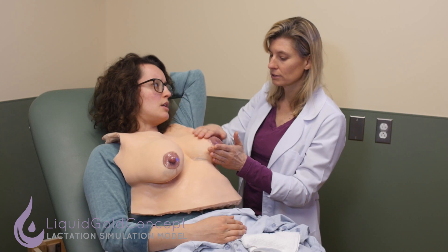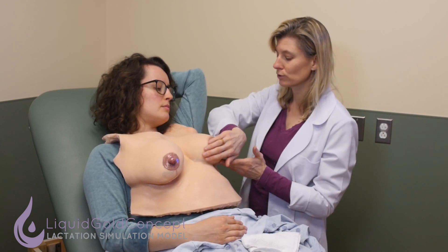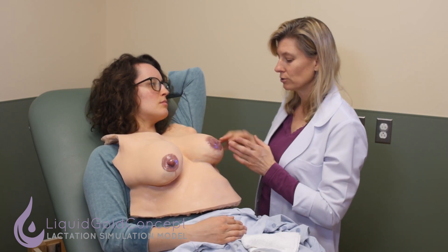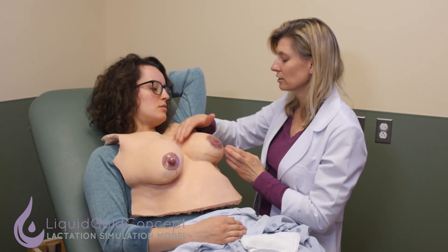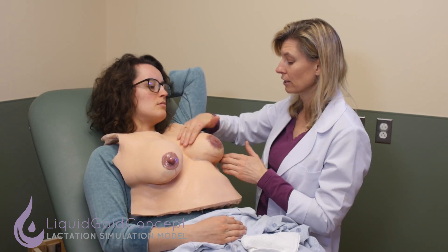Is the engorgement not just my milk coming in? It's a combination of milk and a lot of extra fluid. The extra fluid fills all this interstitial tissue and can actually cause so much swelling that it impedes the milk leaving the ducts. So if we can get some of this extra fluid out, you'll feel less pain and actually get better milk flow.